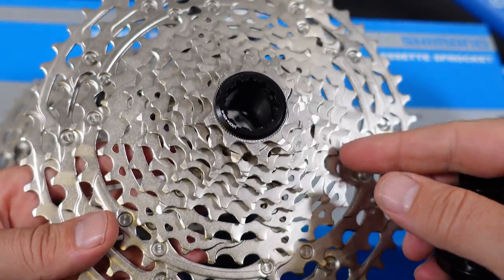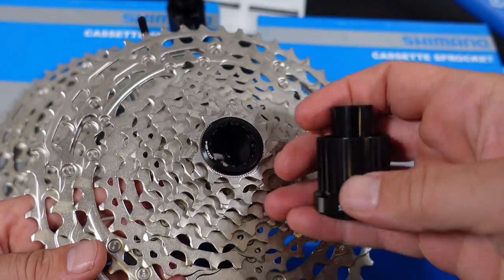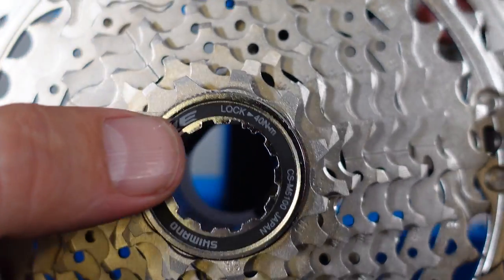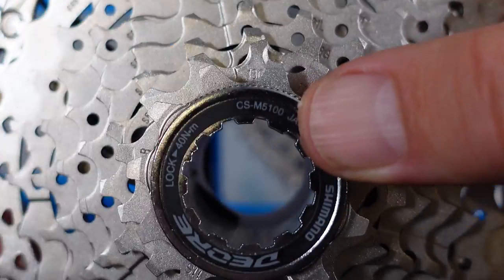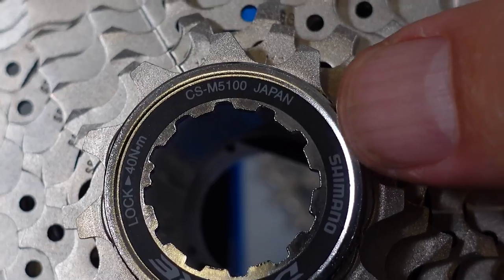The extra gear range of the 6100 comes from the use of that 10-tooth cog, which is only possible because of the new micro spline freehub. Here on the lock ring you're going to see the torque for installing this — 40 Nm, the usual — and you're also going to see that this is the CX5100 made in Japan.